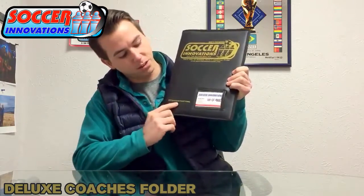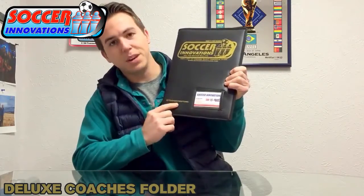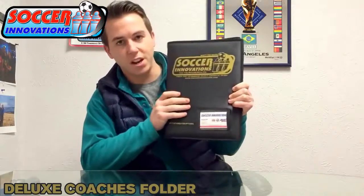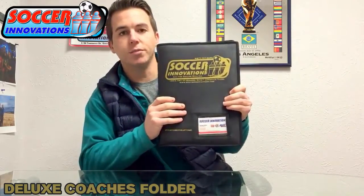On the bottom here it has some text in gold: 'if it is to be, it is up to me.' It's kinda neat. And there's a big, nice, gold, shiny Soccer Innovations logo on the front.